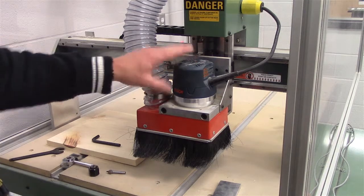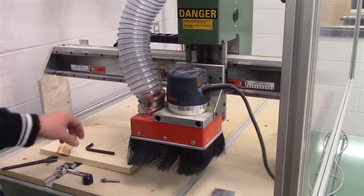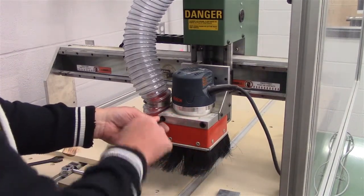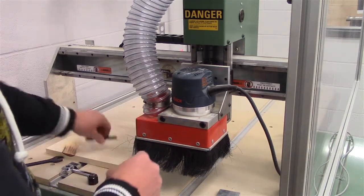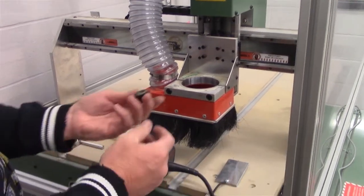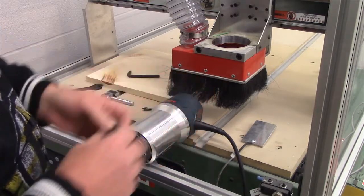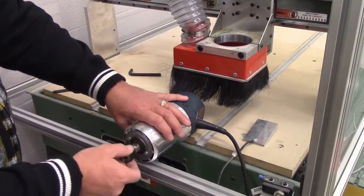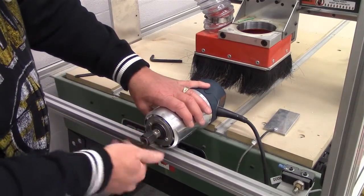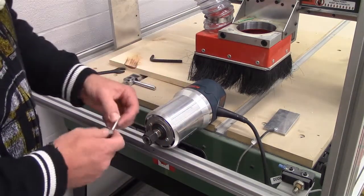The first thing we need to do is unplug the router and using our Allen wrench that should be supplied with your machine, we're going to loosen the clamp and move the router. We're going to be using the collet nut and a quarter inch collet because the tool we're going to use for this particular project has a quarter inch shaft. So just put it on here, spin it on, and we're going to install the bit.